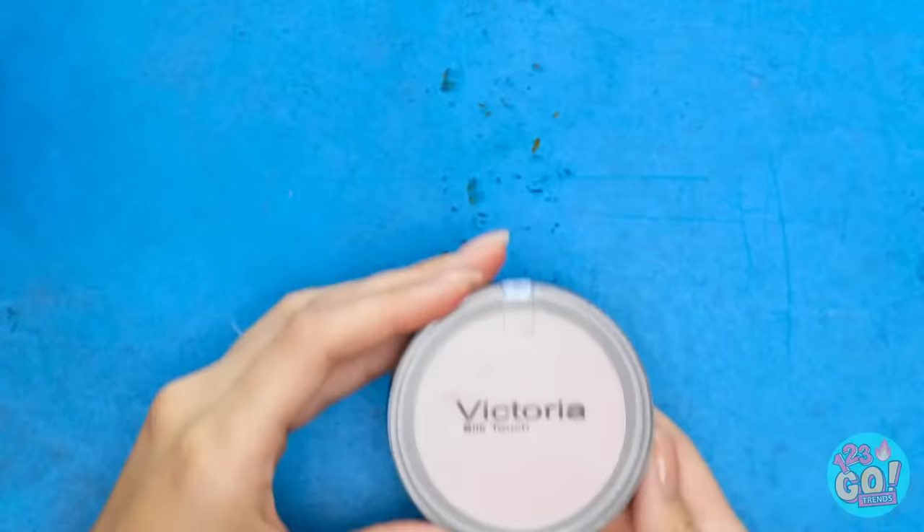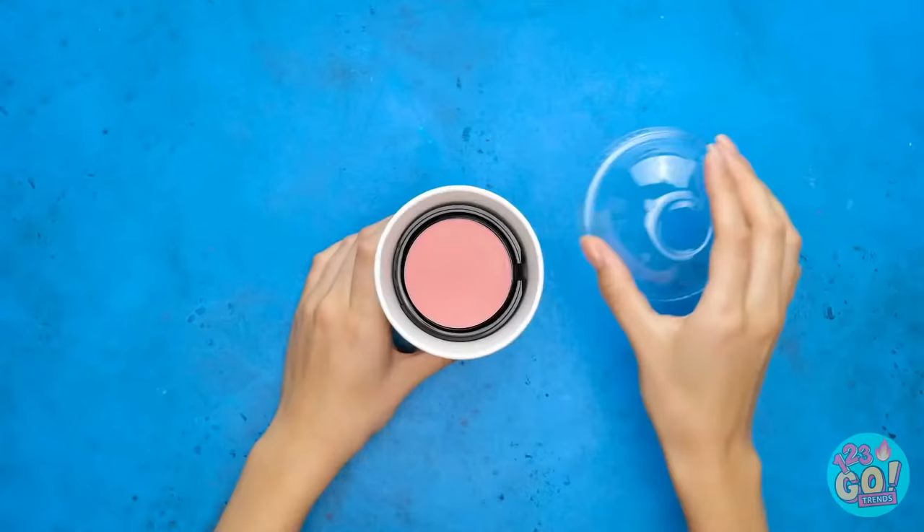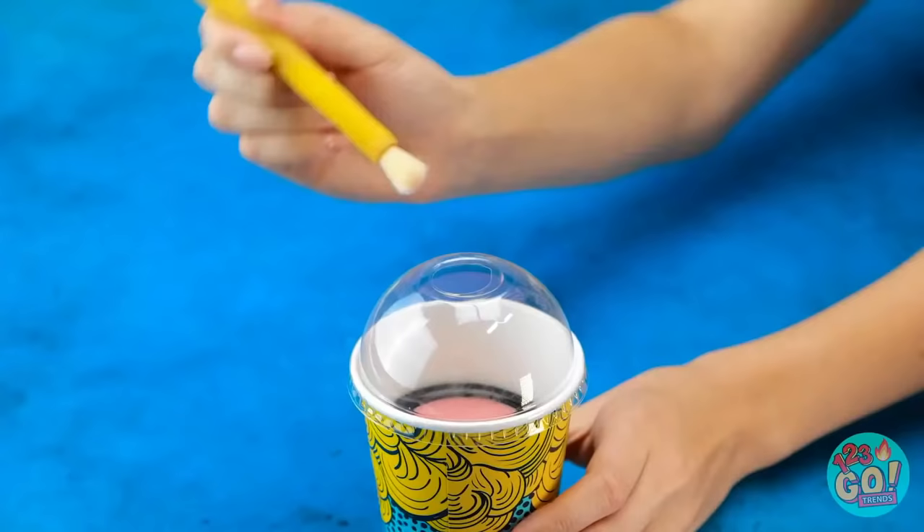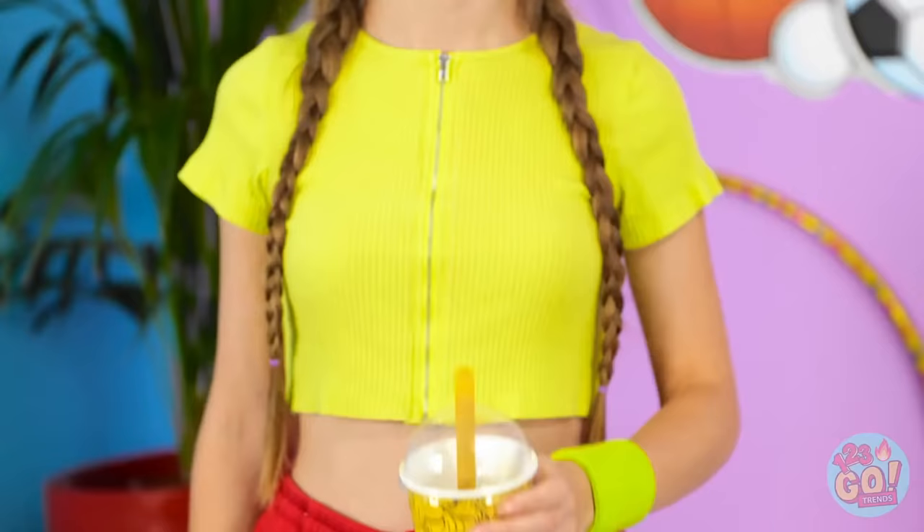Take a paper cup and remove its lid. See this compact? Drop it into the cup! Next up, brush it — it fits right into the straw! Let it sit in the lid. Thirsty? I won't tell if you won't!